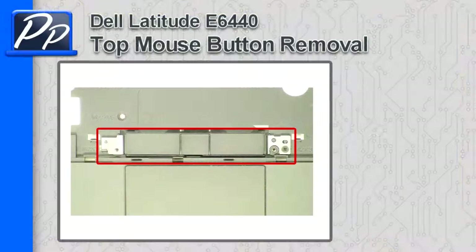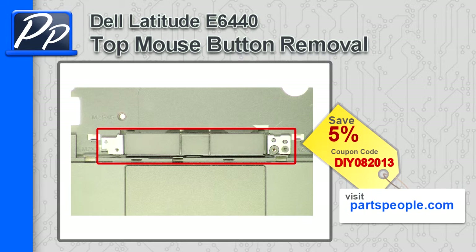Hey guys, this is Roscoe with Parts People. In this video I'm going to show you how to remove the top mouse buttons on a Latitude E6440. If you're looking for parts for this laptop, go to our website and use this 5% discount coupon.